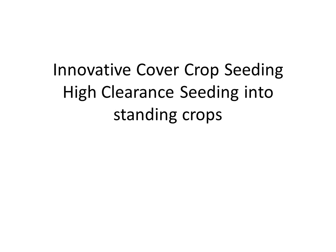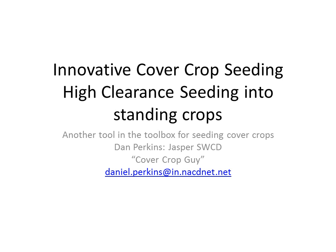Hello, this is Dan Perkins, Jasper County Swirl and Water Cover Crop Guy, and I want to talk today about innovative cover crop seeding techniques, particularly high clearance seeding into standing crops. I want to talk about this because I spent all yesterday on a high clearance seeder in Jasper County seeding into seed corn and then doing some dry runs into field corn just to see how it would work on end rows and if it knocked down corn. I want to share some of my experience with that as we try to promote cover crop seeding success and adoption in our area and across the state.